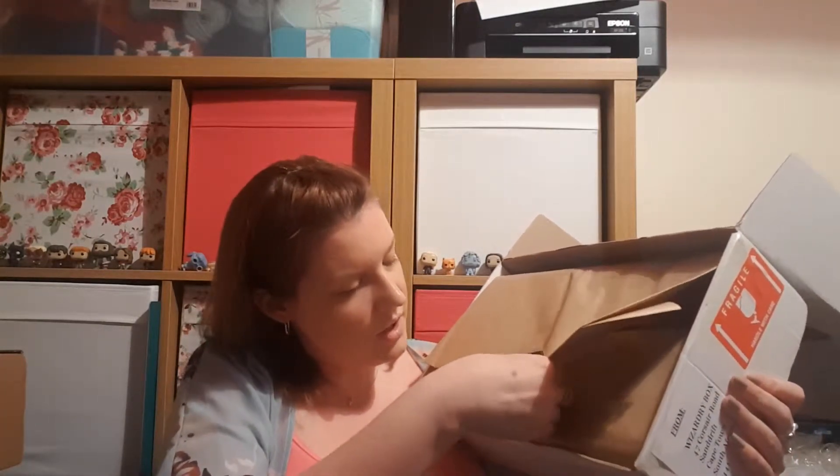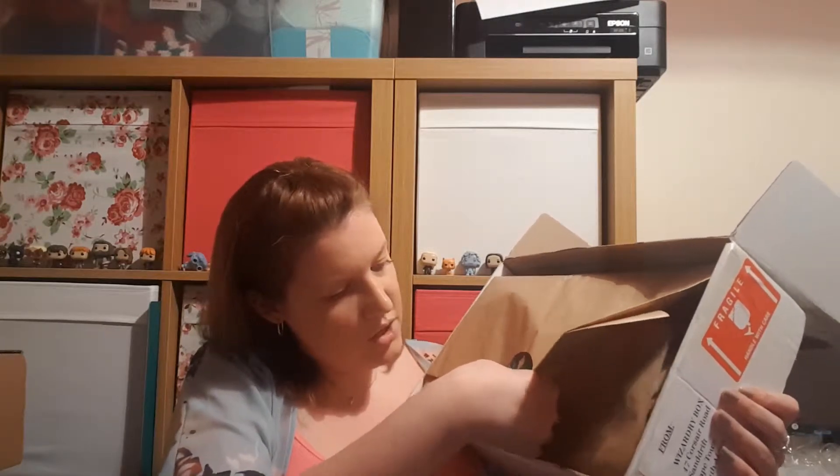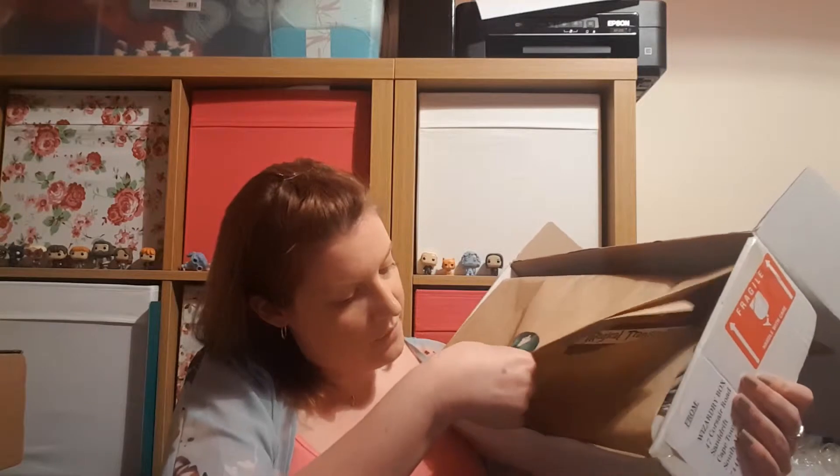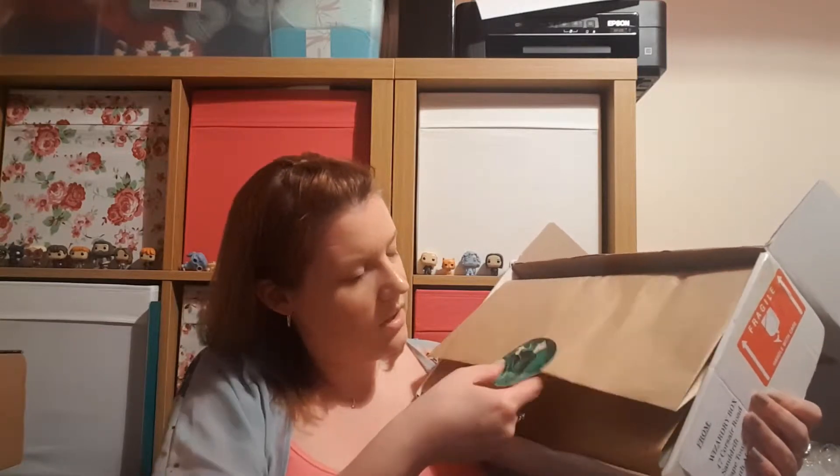It's quite a good size box - similar to the Geek Gear box, maybe a little bit bigger actually. The first thing I'm seeing is some brown packaging with a sticker. I don't want to rip the sticker, which is Harry Potter in green flames.